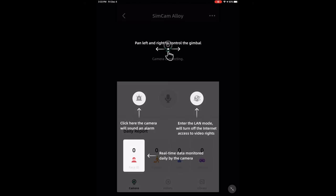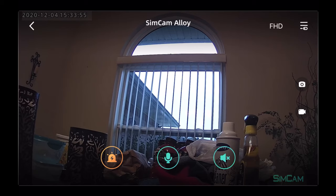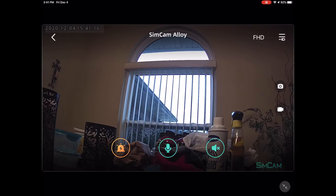I'll press Enter here. It tells you everything you can do: you can sound a 100-decibel alarm, enter Land Mode which turns off internet access to video, and view real-time data from the camera. You have options for picture or video, photo shot, and video recording — you can see it's recording at the top. You also have an alarm button — extremely loud. After the alarm, in the middle, you have two-way audio communication so you can speak to whoever's on the other end. You also have a mute function if you just want to see the footage.